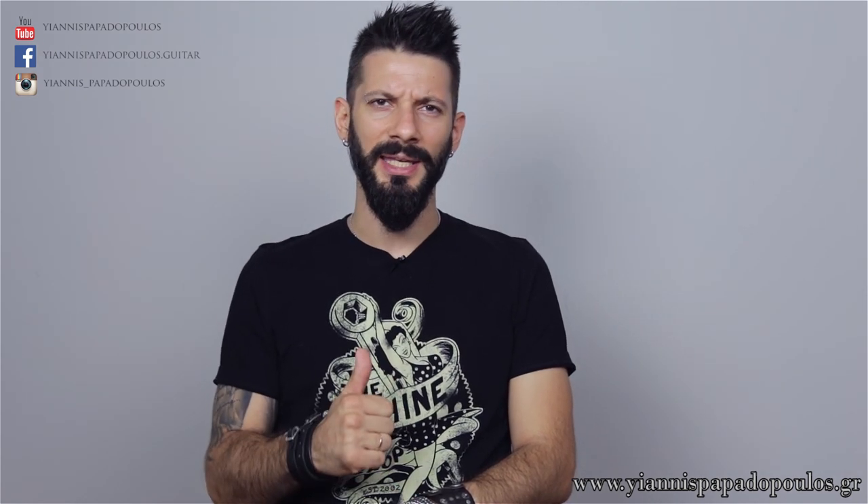Hello guys, Yannes Papadopoulos here. Welcome to FAQ episode number three. Before we begin, make sure to subscribe to my YouTube channel, follow me on Instagram and like my Facebook page. Let's begin.